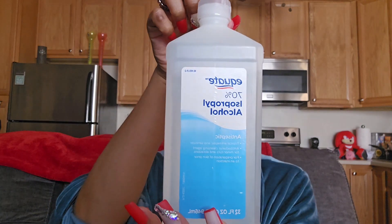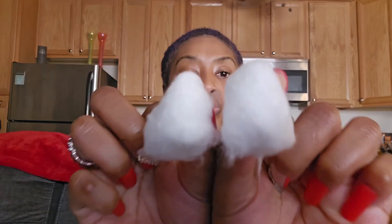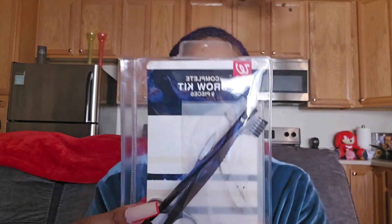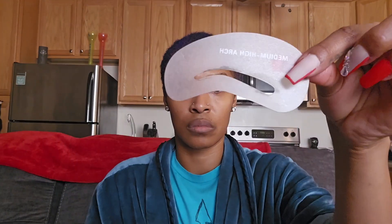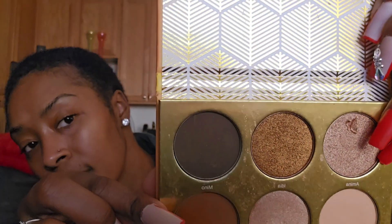Tools you need: isopropyl alcohol, some jumbo cotton balls — bars, two to be exact, because you gotta clean your utensils and your brows. After that, I usually get a brow kit from Walgreens. I just realized my tweezers is missing, but I used them later on. And they also come with stencils. I usually go for the medium-high arch.